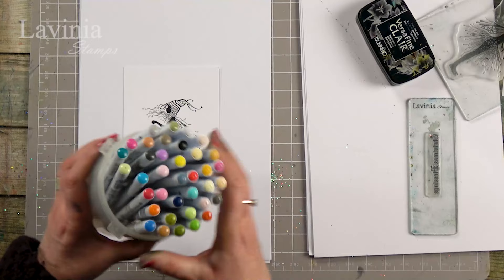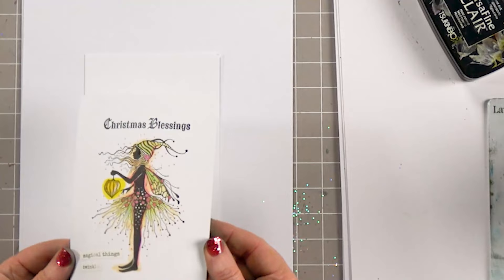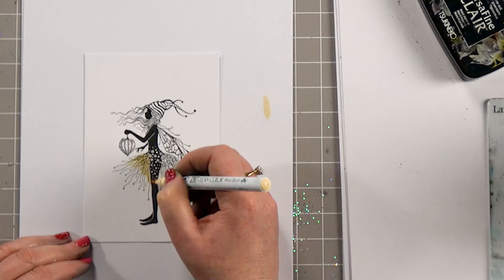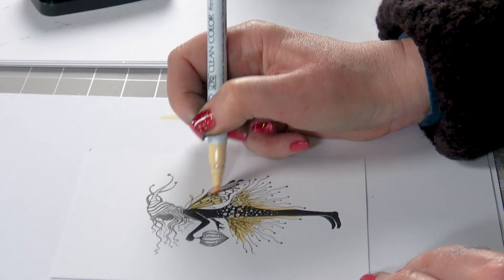I've got some lovely pens here. These are our Clean Colour pens — we do eights, 12s, 24s, and they go up. I've just picked a few of my favourites and I'm going to use these now to colour her in, starting with a nice light colour. I always find that's the key because we can blend any other colours in with the lighter colour after and it does blend much nicer. So let's put the base colour down first.